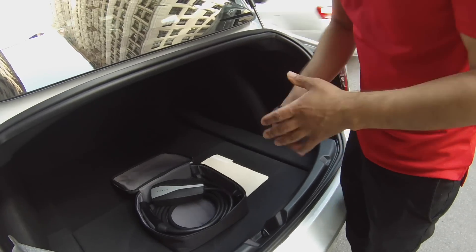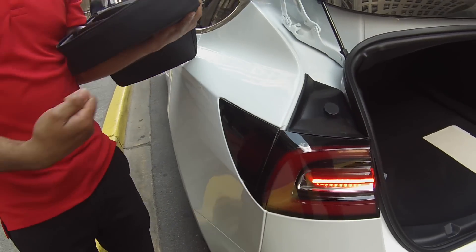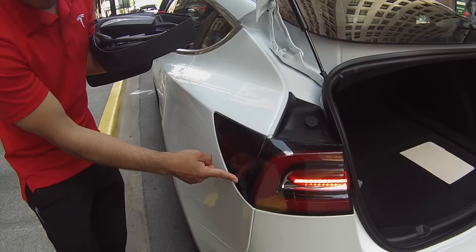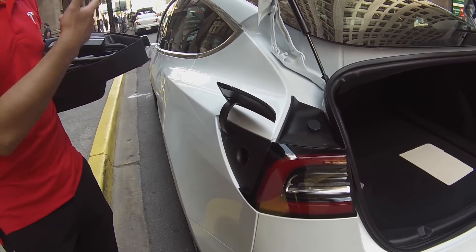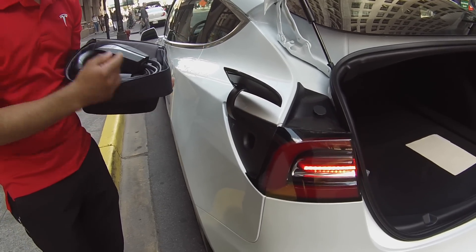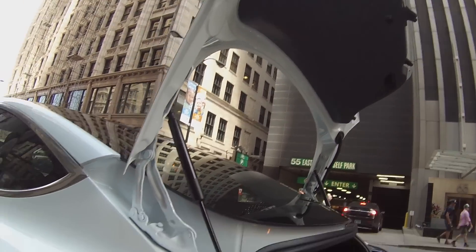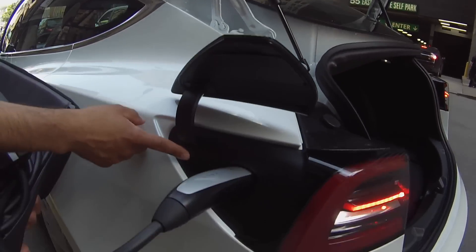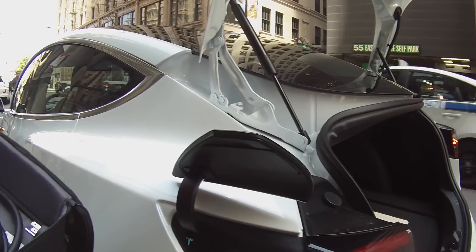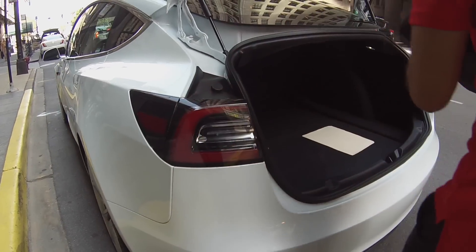To plug in and unplug, the car has to be unlocked — that's so nobody's messing with your car while you're away. To open the charge port, give it a push at the bottom. You can also do it off the screen in the car, off the mobile app, or if it's plugged into power you can press the button on the cable. The soft blue light means it's ready to be plugged in. Once plugged in, the light turns green. When you're ready to unplug, press and hold the button until you see the soft blue light. You never have to force the port closed — it closes on its own.